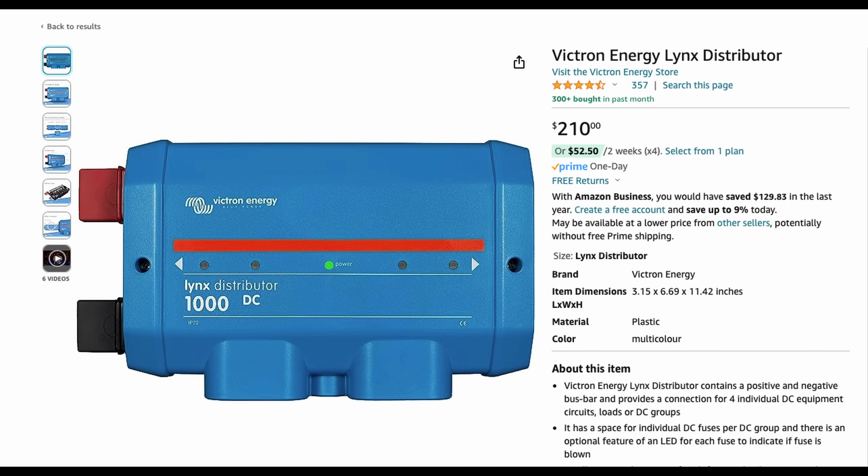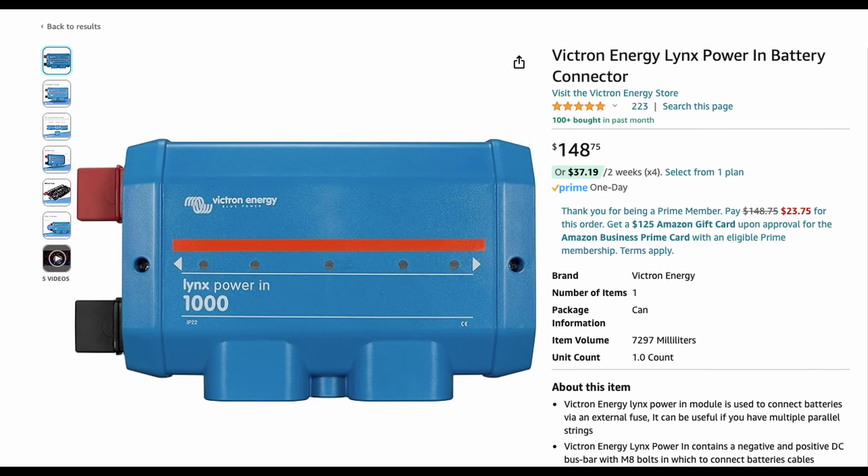I remembered seeing a video — all credit goes to the Explorist Life channel. About two years ago, he made a video on how to add fuses to the Lynx Power In so that it works just like the Lynx Distributor, but without the fancy lights. That saves you a few bucks, and when you're DIYing a system, who doesn't like to save money? The Lynx Distributor is around $211, and the Lynx Power In is around $150. So $150 plus a few extra pieces, you can save at least 20, 30, or 40 bucks depending on where you source the parts.